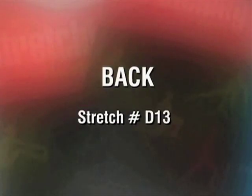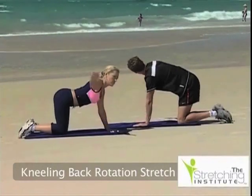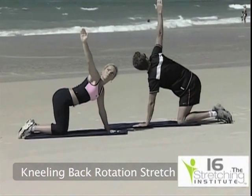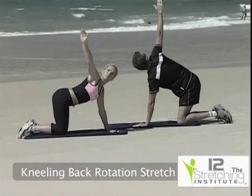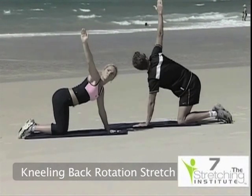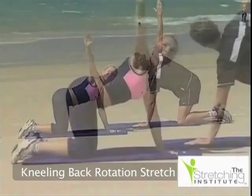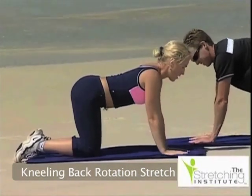Commence this stretch kneeling on the ground with your weight supported on your hands and knees. Raise one arm while rotating your shoulders and looking upward. Rotate your middle back until tension is felt and hold for several seconds. Return to your start position and repeat the stretch with the opposite arm.